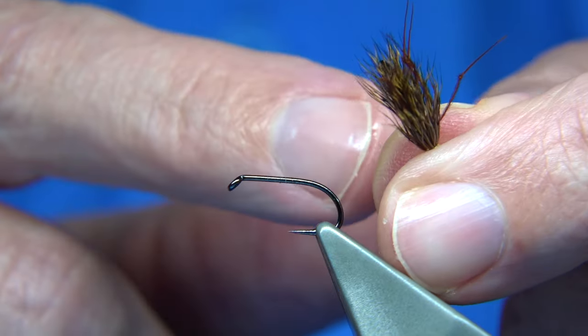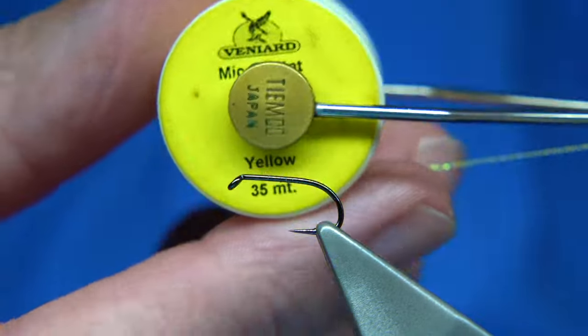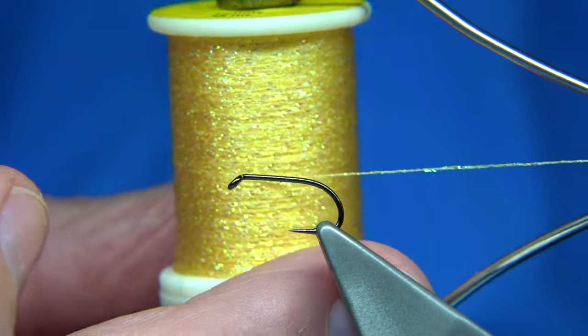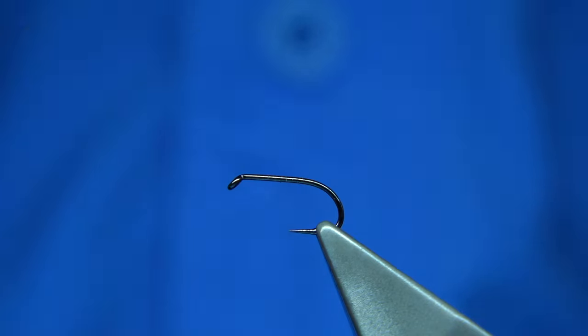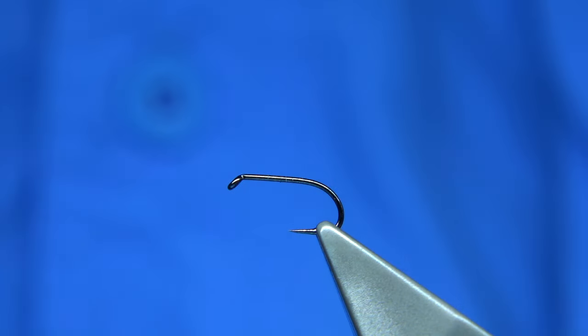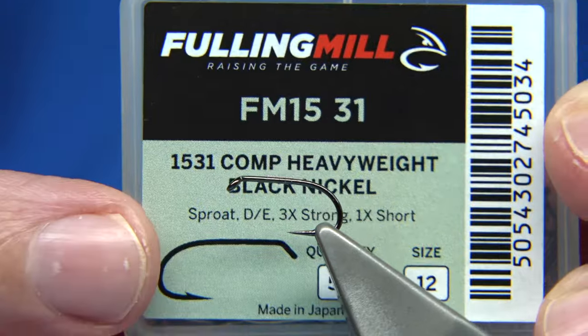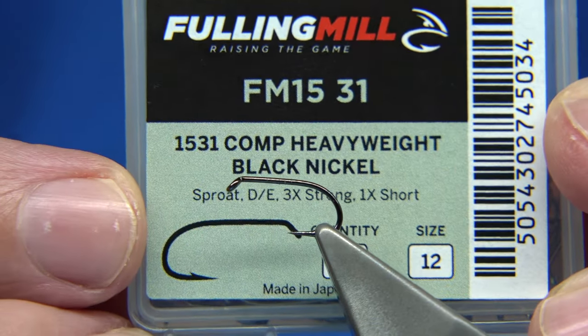This yellow bodied version — I used micro glint, which is basically a kind of pearly yellow colour. I'm going to tie the fly now. Hook choice: if you want it more on top you use a medium, light wire hook, but if you're pulling it through I like to use a heavier hook.